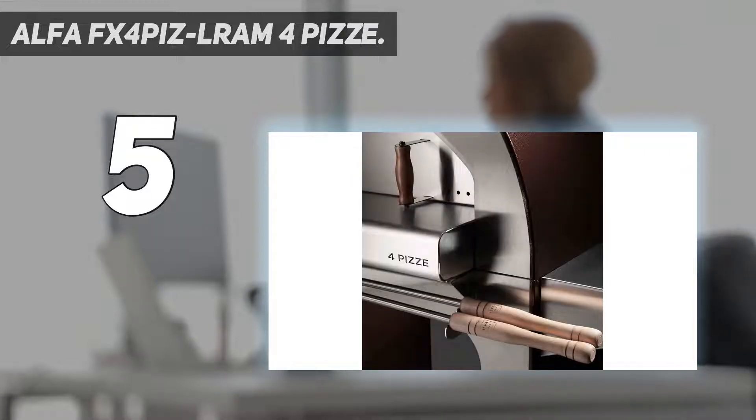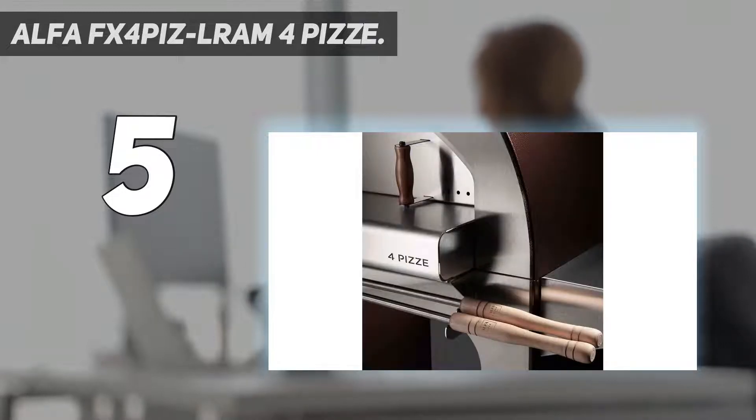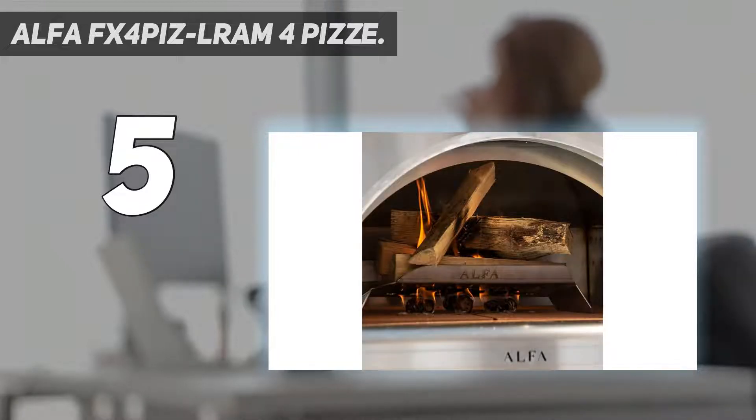The oven features two shelves on both sides where you can place pizza peels or other attachments conveniently — we also use them to line up plates ready for the freshly grilled, awesome pizzas. In addition, the ovens come on wheels and are movable, so you're not restricted to one location in your backyard or campsite. The wheels are also easy to remove when you don't want them to get in your way.